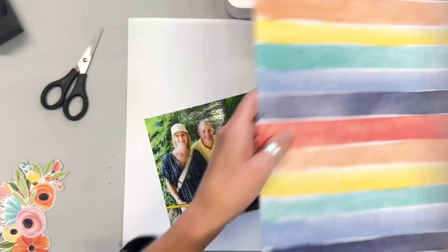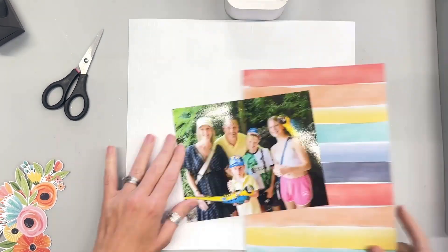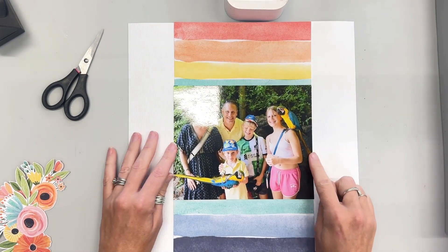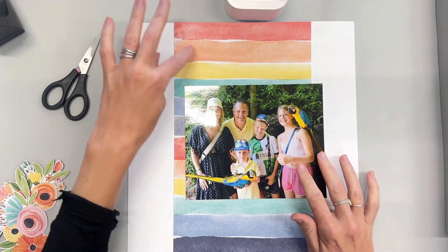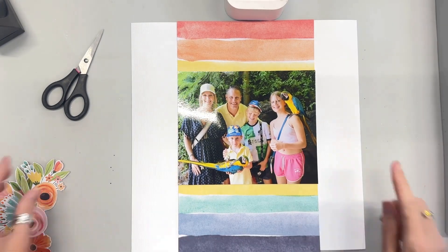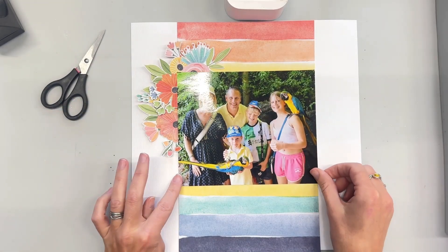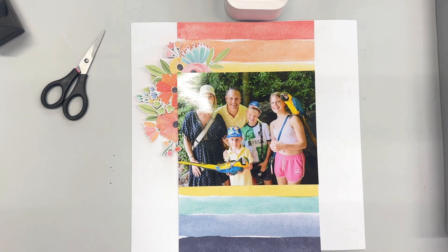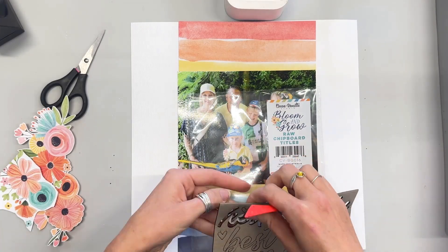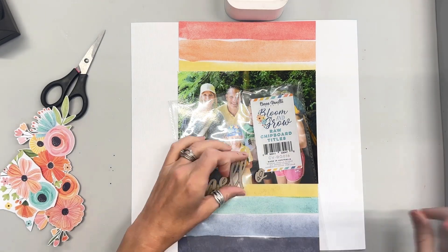So I have a 6x8 photo. This is one that was taken at a zoo actually in Lanzarote and they print the photos for you, so I haven't printed it at this size. This is actually my nemesis photo size — 6x8, I hate it. But I've trimmed it down slightly so it's still six inches high but only seven and a quarter inches wide, and that makes it a little bit better for me. I prefer that.